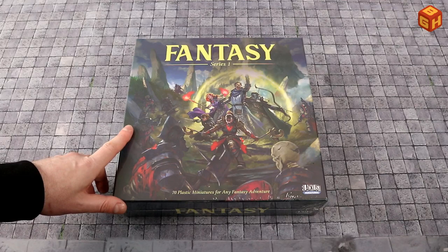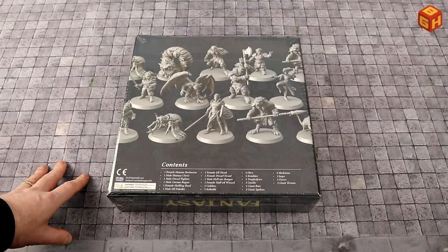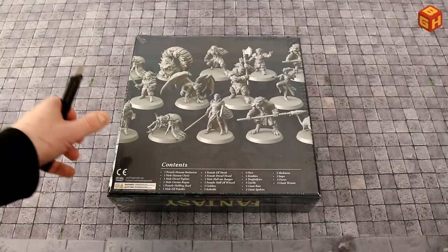This is the core box of the Fantasy Series One miniatures by Blacklist Games. The back of the box shows some of the miniatures in detail and lists the contents. Let's open it up.